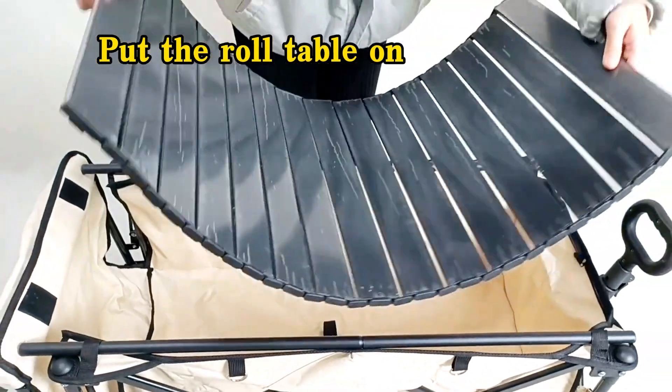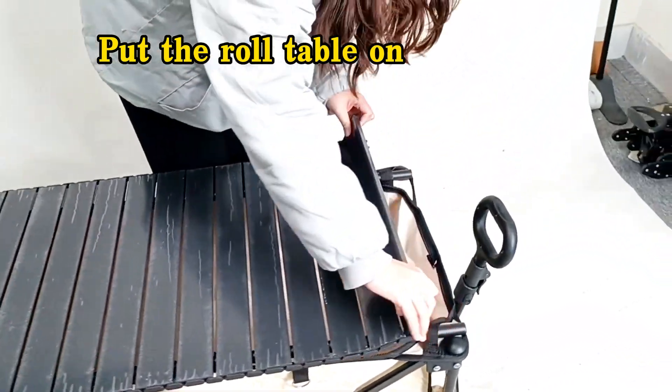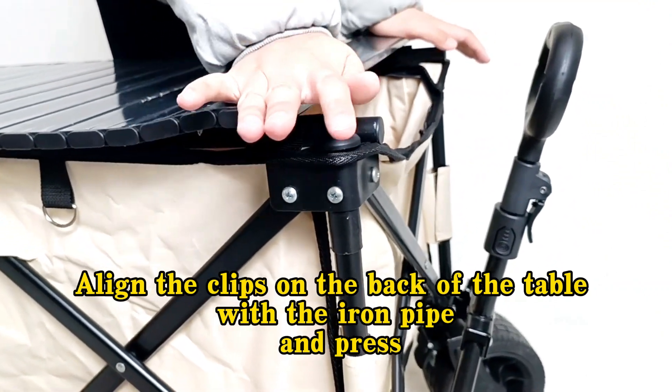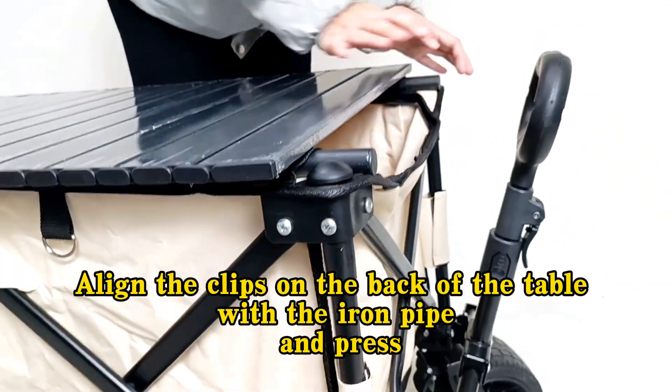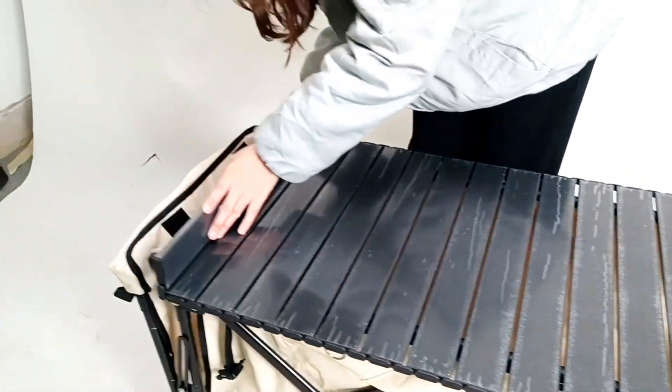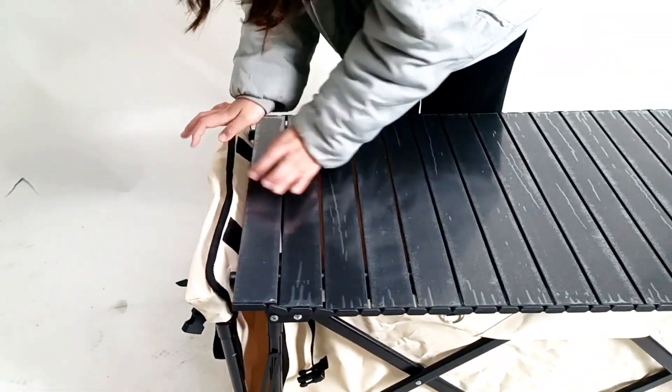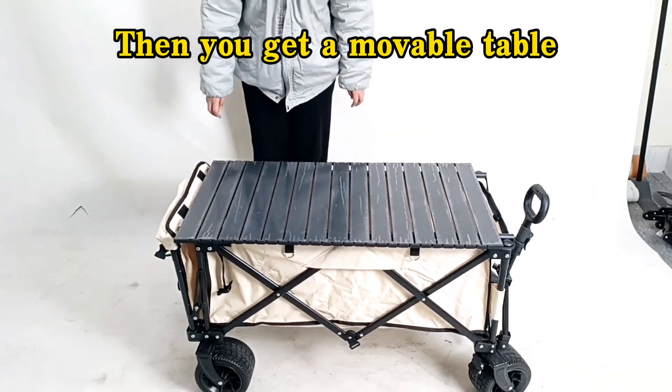Put the roll table on. Align the clips on the back of the table with the iron pipe and press. Then you get a movable table.